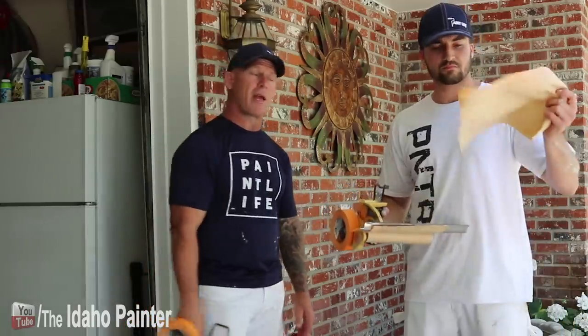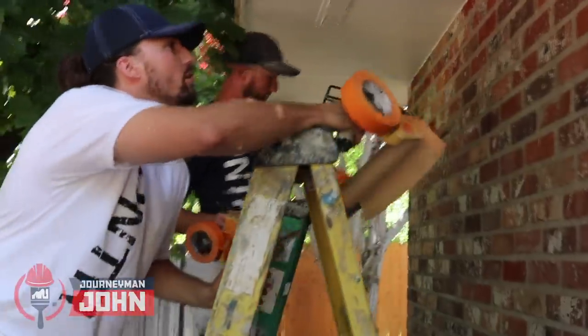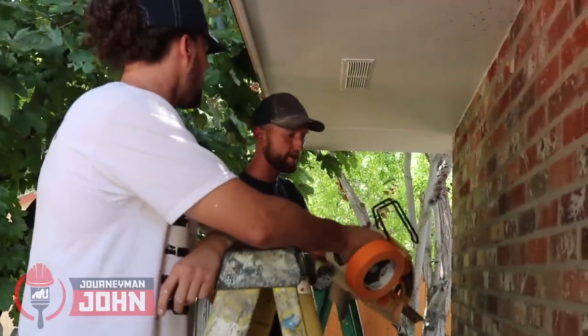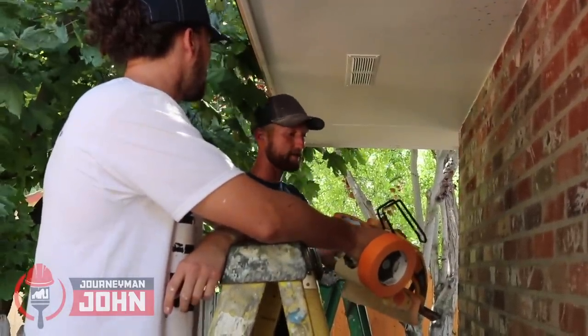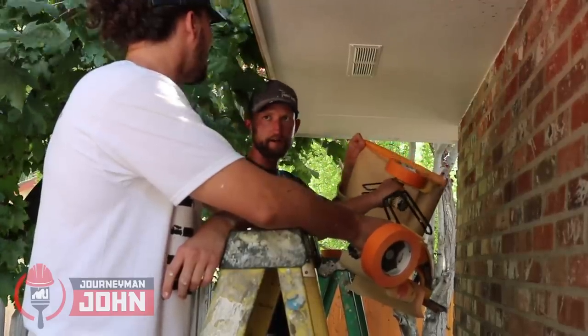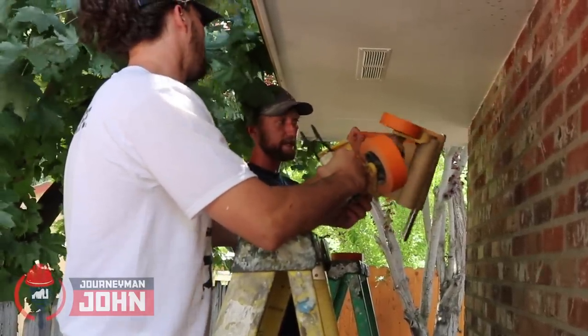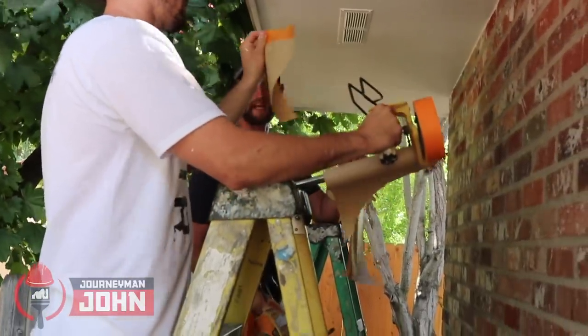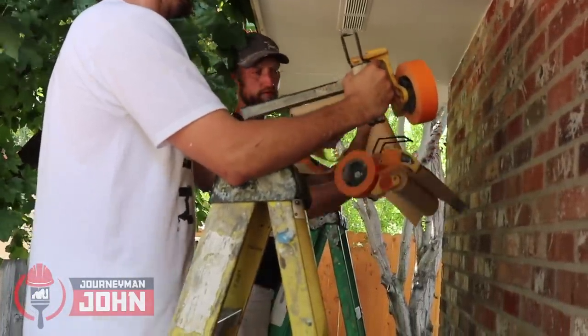Now John's gonna take over and Rob is gonna learn how we go about masking this project to make it look professional. Journeyman John, take it over. Two things that are going to save you from a lot of heartache, especially when it comes to plastic but even with paper: you don't want to take the blade and push down on all the teeth at once. You're gonna start at an angle up at the top and then tear it down — you're gonna get straighter lines almost every single time.